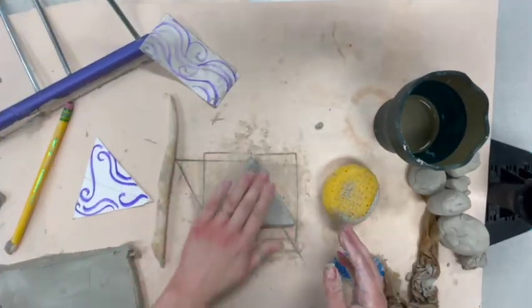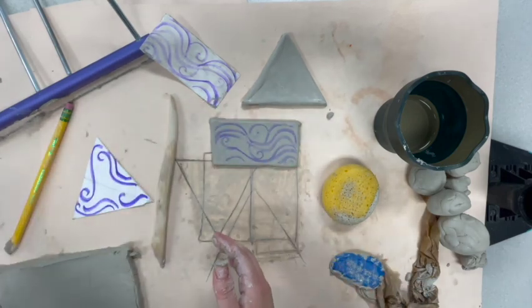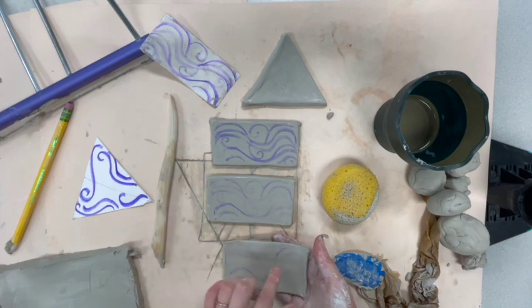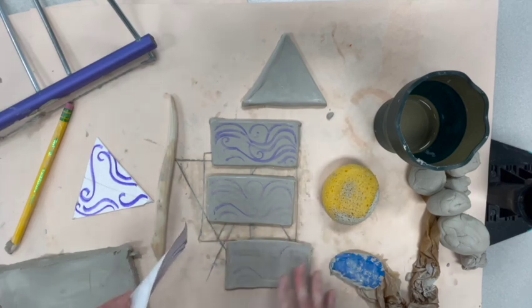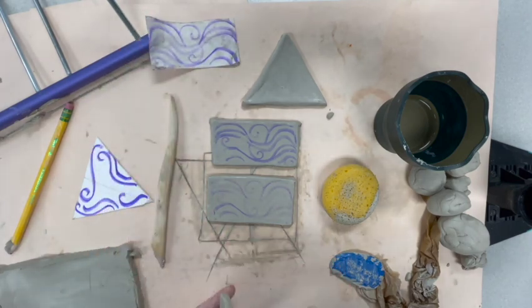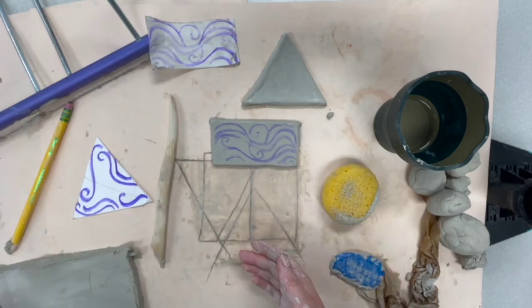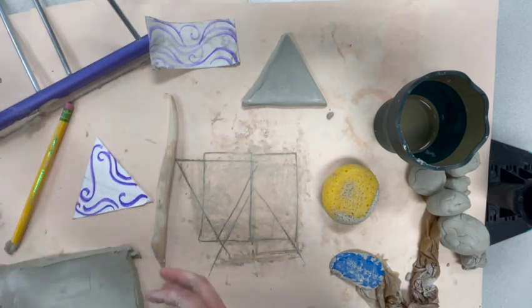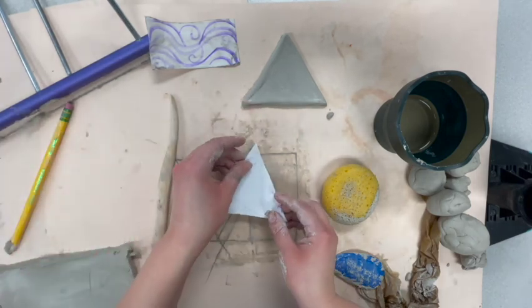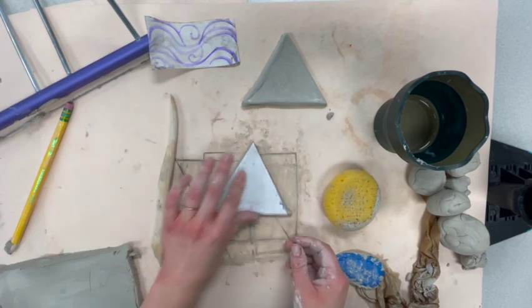Now I have all my slabs made. You'll notice with my marker — especially because it wasn't super juicy — the first transfer is the strongest, and each subsequent one gets lighter. This one's pretty light; I might need to add a little marker again once it dries, or make another template, because it might be hard to see. Notice when I'm holding my slabs, I'm doing so really carefully. I'm going to get the lid ready and go ahead and transfer this design onto it — flip it over and give it a nice back rub.